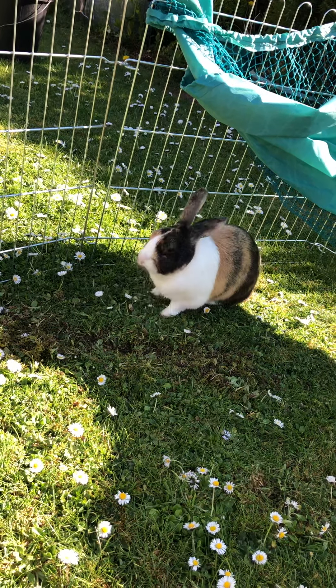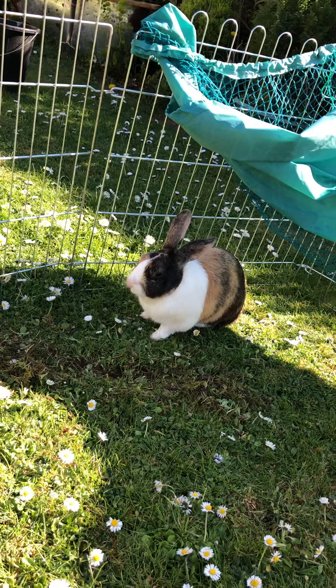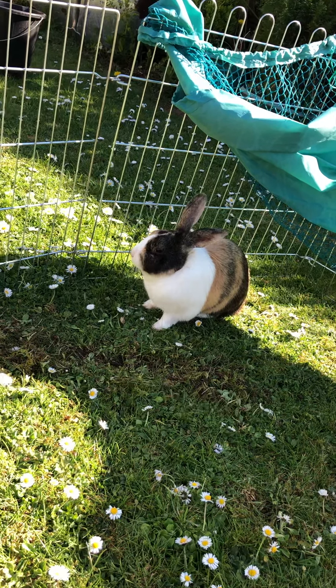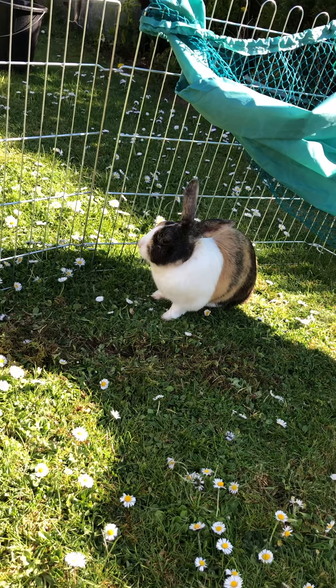The last sense that Fred uses is his sense of sight. Maybe it's all the carrots he eats, but he's really good at seeing things. You can often spot things when I'm bringing them out from the house for him.